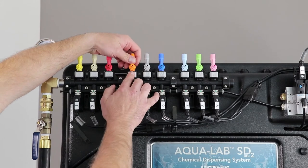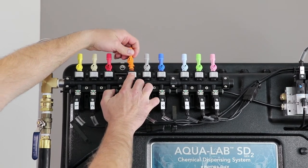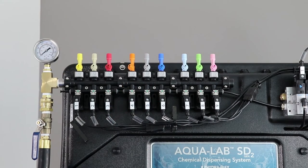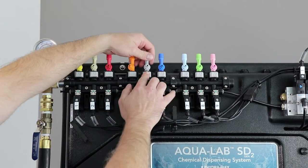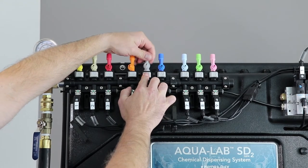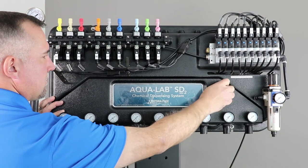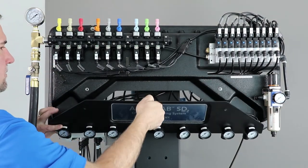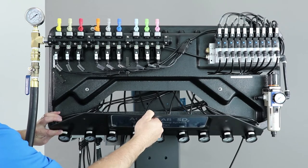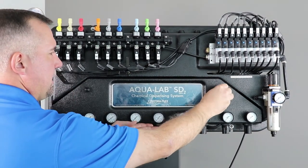The color-coded chemical injectors include integrated quick connects which are easy to install and replace. Note that non-Hydroflex aftermarket quick connects require additional parts, cost, and can increase pressure loss over the injector. The new intuitive panel design of Aqualab SD Gen2 includes vertical valves for clean plumbing management and a hinged panel for easy access and maintenance to foaming air regulators.